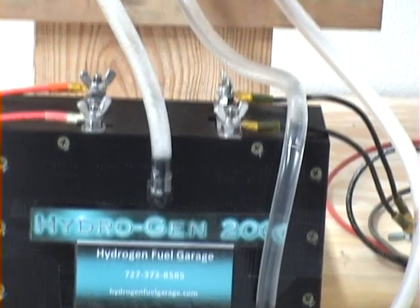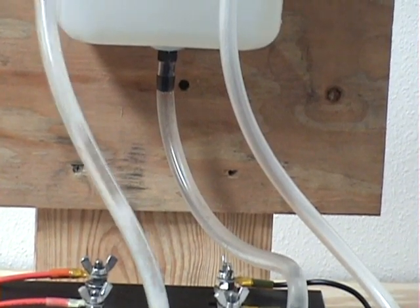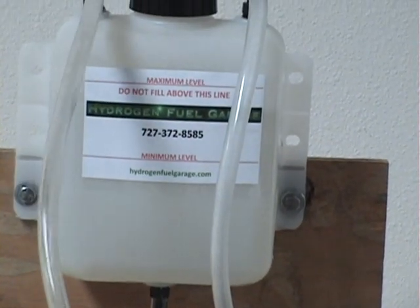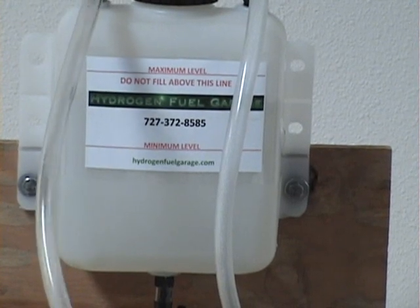What you see there is the water being fed down into the generator through the bottom of our reservoir. The gas is pumping back out through the left tube into our reservoir, which also acts as a bubbler, and then the right-hand tube is our gas out.